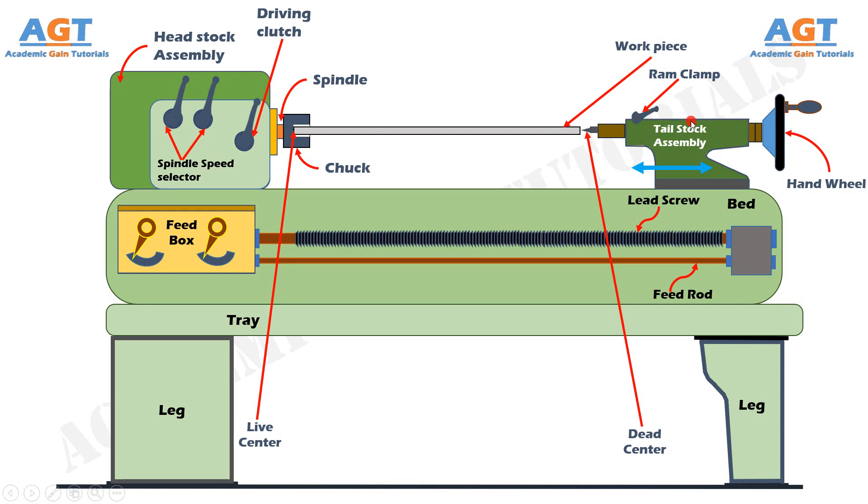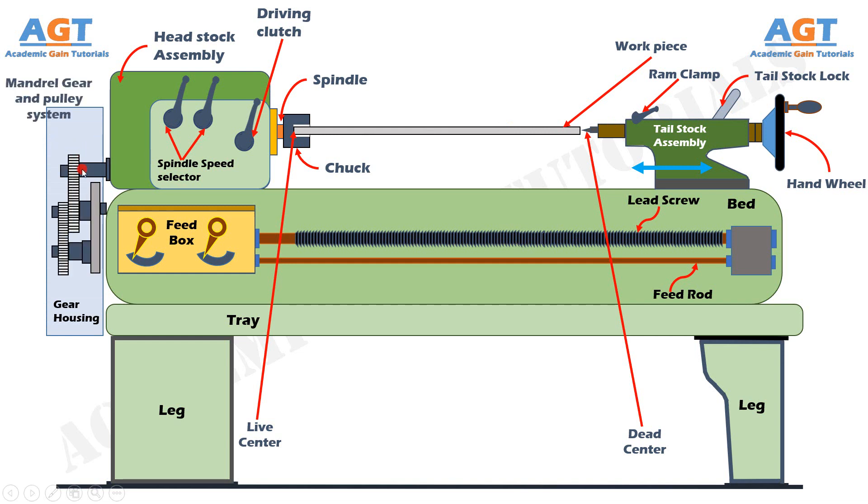In addition to this, there is also a tailstock lock, which is used for locking the tailstock firmly in place according to our requirement during machining operations. On the left of the headstock, there is the main driving pulley and gear system. This driving pulley system is connected to the gearbox inside the headstock and is connected to the motor through a belt.